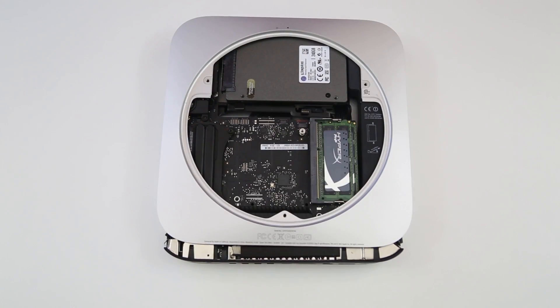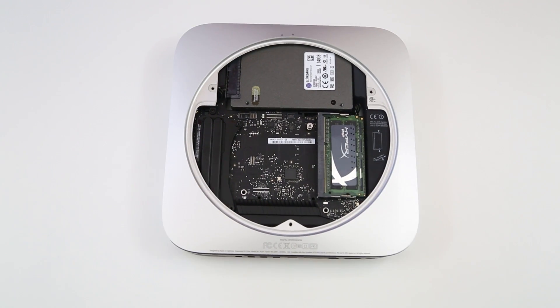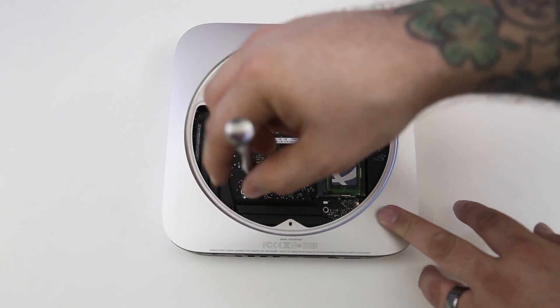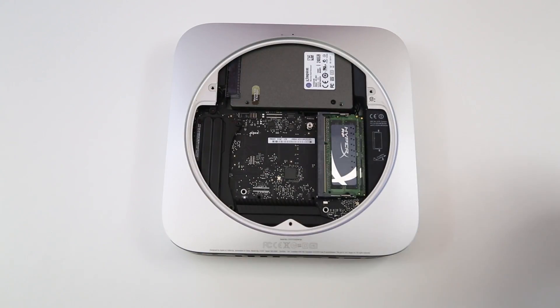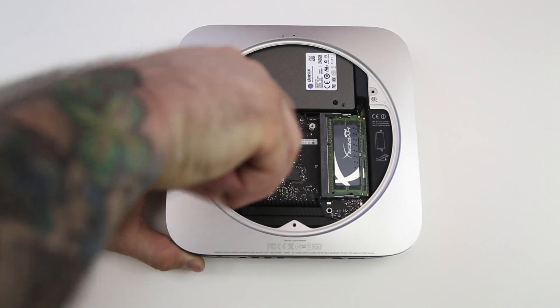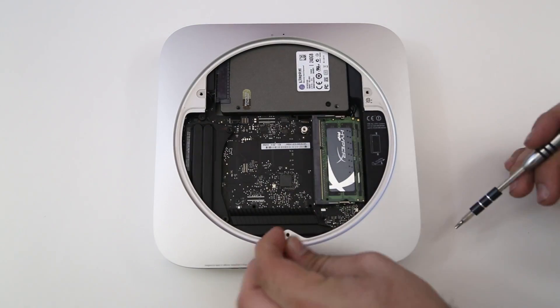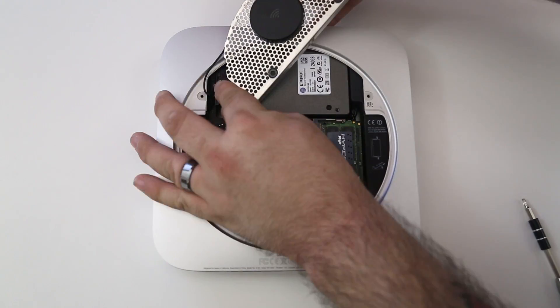I highly recommend that you do some research before attempting this entire tutorial yourself, especially if you're not familiar with taking apart computers or a Mac mini. Do your research and make sure you are 120% confident in this process before attempting it, or you could cause serious problems for yourself with the Mac mini.